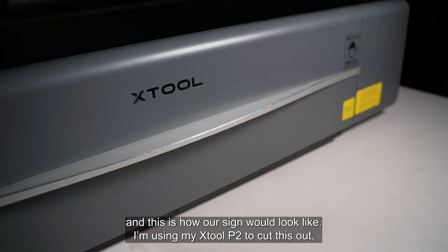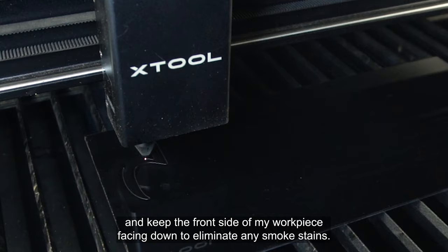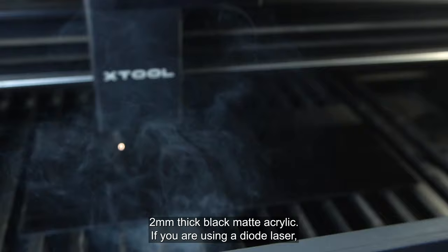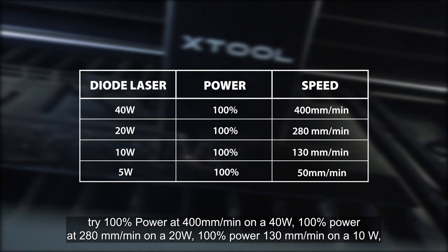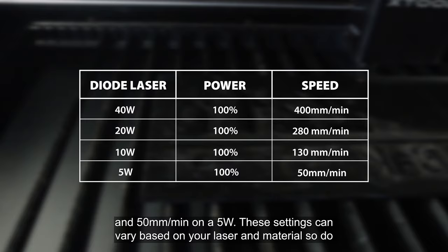I'm using my Xtool P2 to cut this out. I've exported the design as SVG and I'm using XCS to cut it. I'll mirror the design and keep the front side of my workpiece facing down to eliminate any smoke stains. This is a 55W CO2 laser and I'm using 100% power at 19mm per second to cut 2mm thick black matte acrylic. If you're using a diode laser, try 100% power at 400mm per minute on a 40W, 100% power at 280mm per minute on a 20W, 100% power at 130mm per minute on a 10W, and 50mm per minute on a 5W. These settings can vary based on your laser and material, so do a test before you work on the actual project.